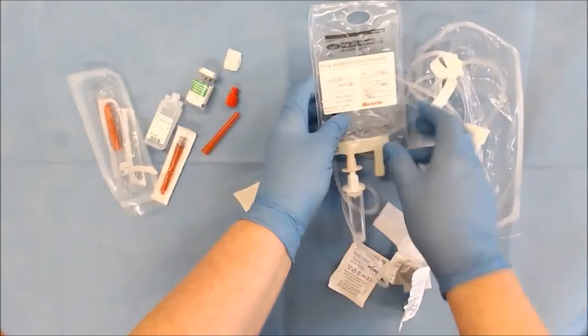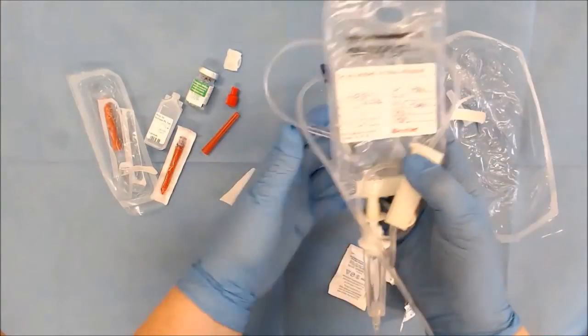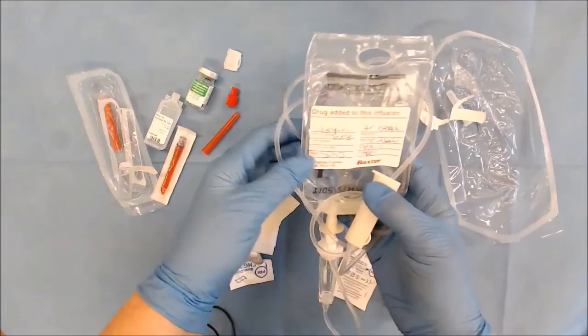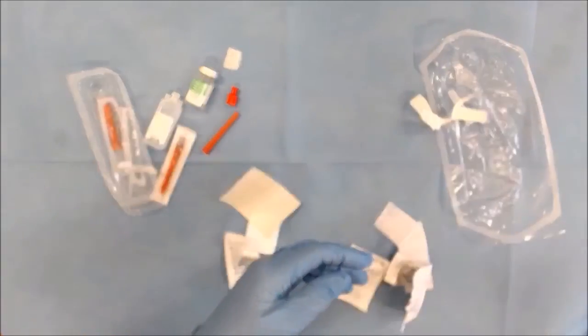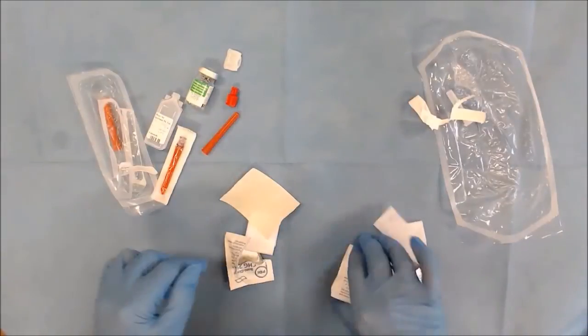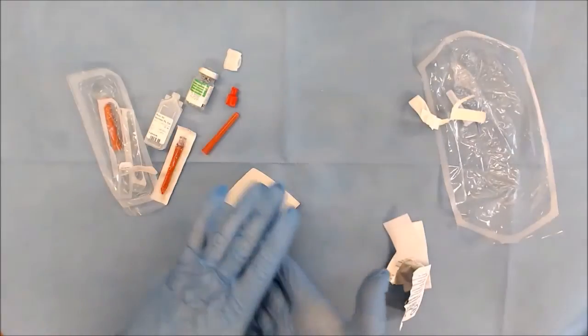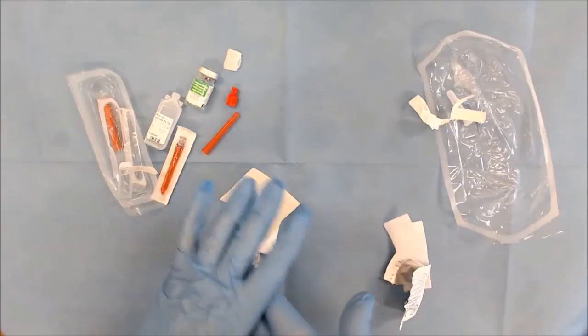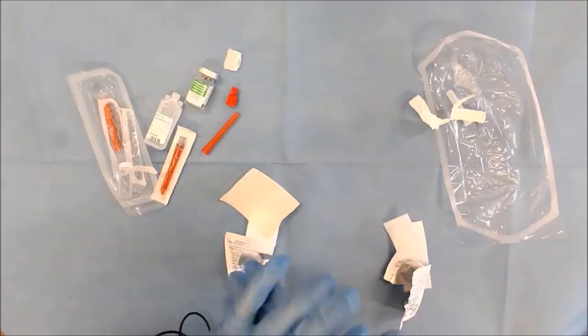Gather all of your equipment and draw up some saline into your syringes — in some of the wards they have pre-filled normal saline syringes. Put this into your tray along with your Sani cloth and your syringes of saline, and proceed to the patient with the prescription chart and your drug. Check the identity of the patient and the dose of the drug.